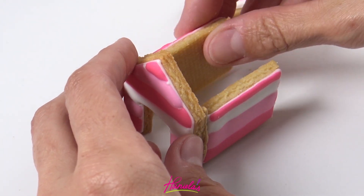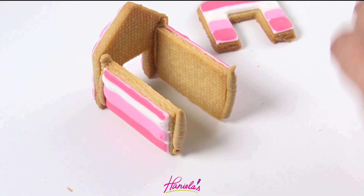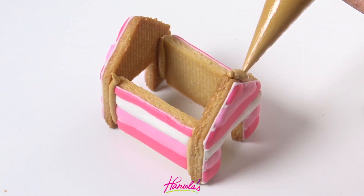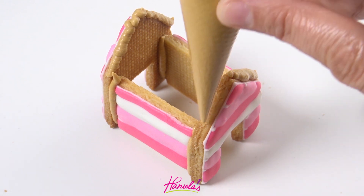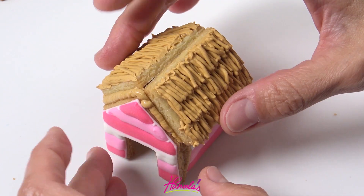To assemble the house, use thick icing and pipe just on the edge of the cookie, then you can attach the front and back to the side panels. Let it sit until it crusts for about 30 minutes and then you can attach the roof. Hold it in place for about 30 seconds.